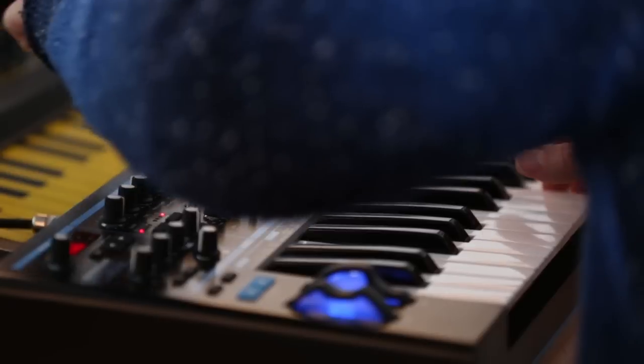I'm Paul Hartnell from Orbital. This is my studio. This is where I spend most of my days from nine to five.